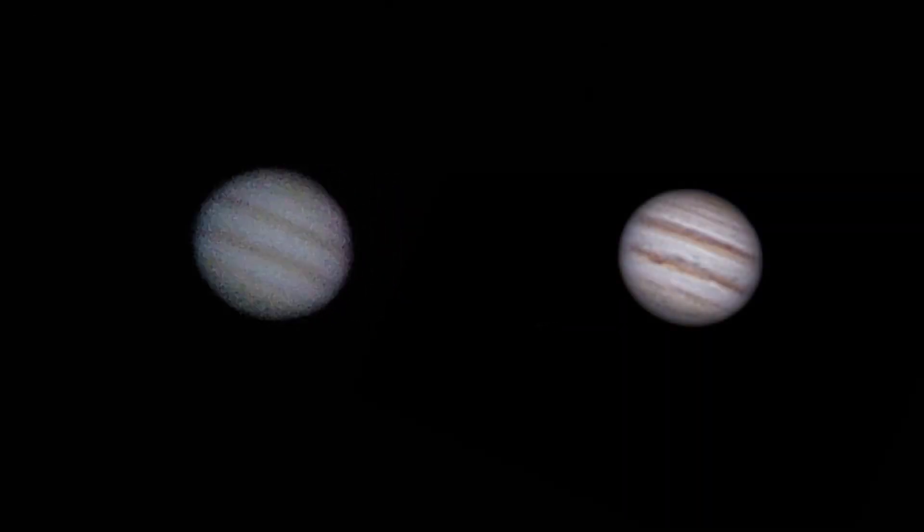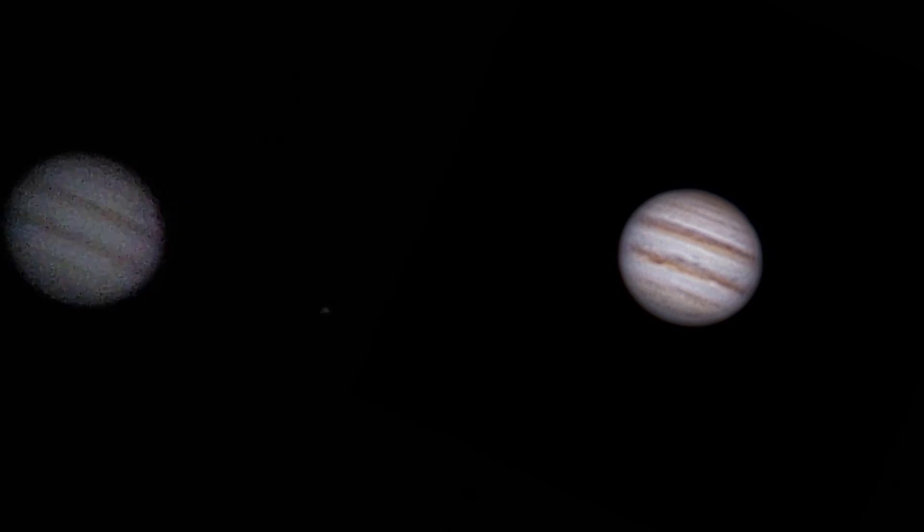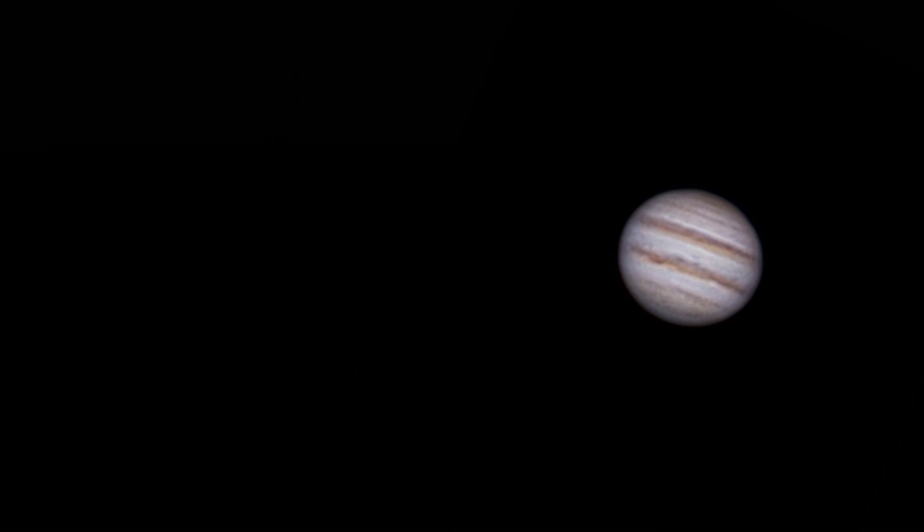Here's the end result of that stacking process — I've got to admit, I think it turned out okay. I followed the exact same procedure for Saturn, and I think the end result on that one turned out to be pretty good too.